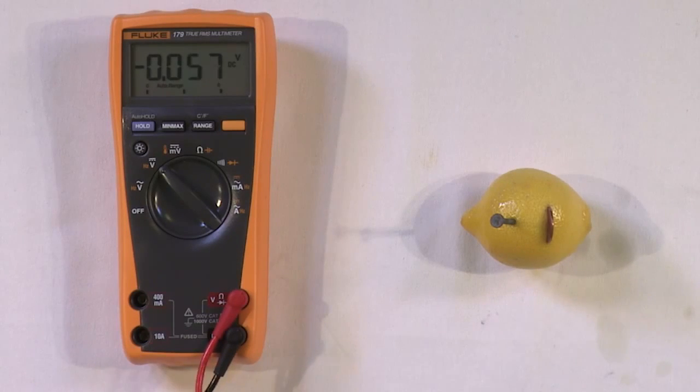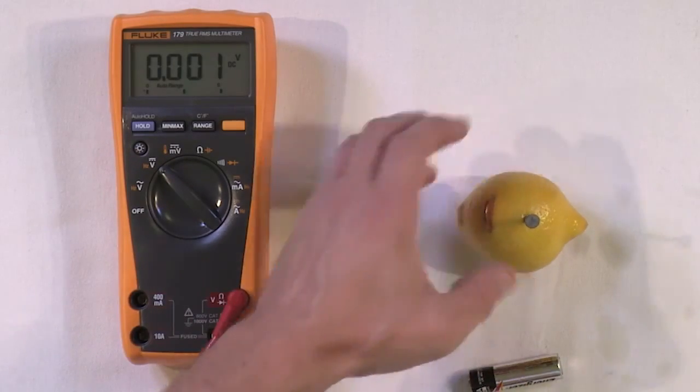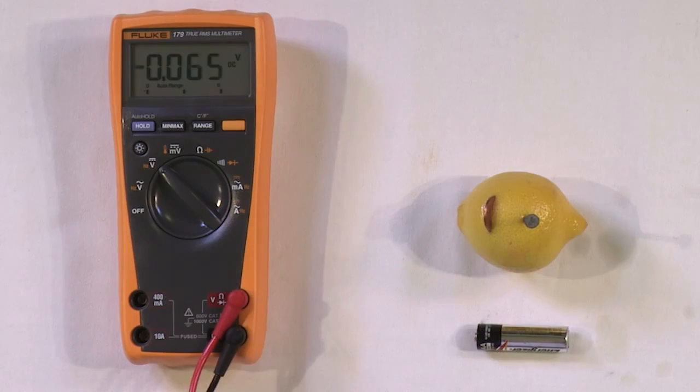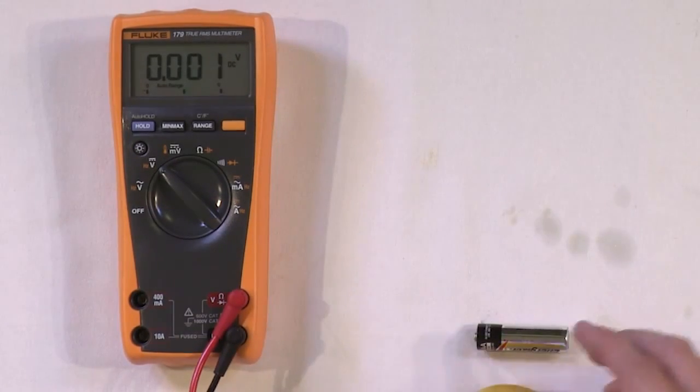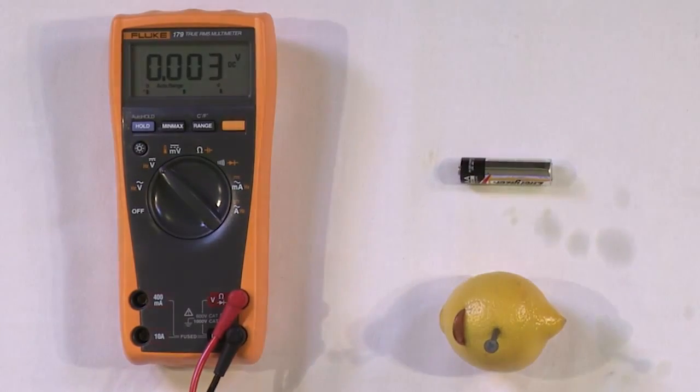Here I have a voltmeter. If you have one, it makes it a lot more fun because you can measure what you've done building this lemon battery. Even if you don't have one, you can still have some fun — I'll show you how in a moment. Here's our lemon battery alongside a regular double-A battery.